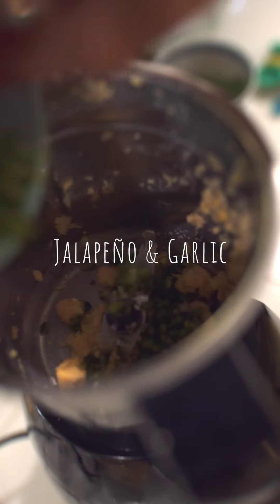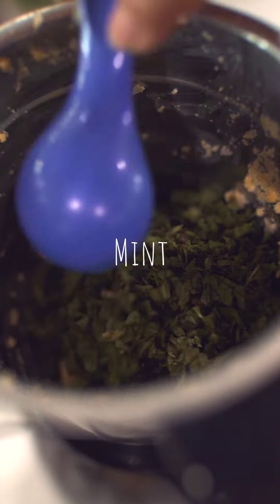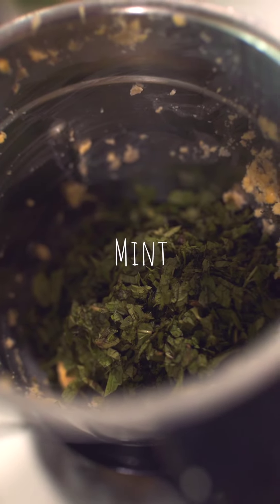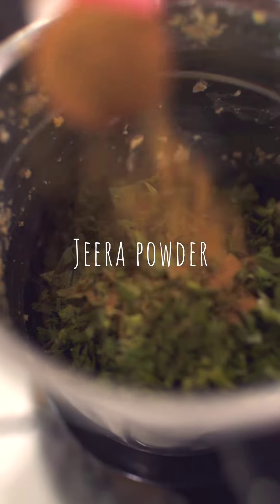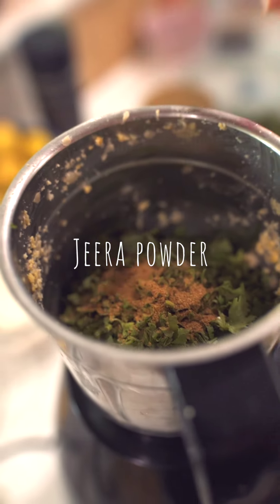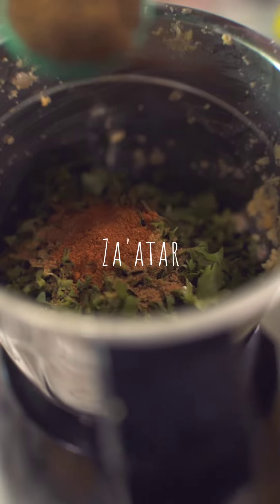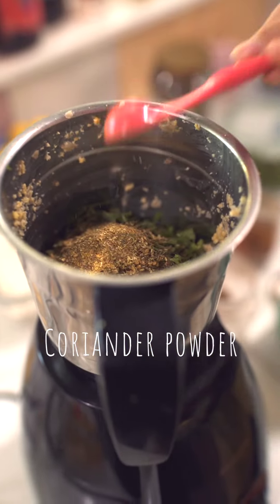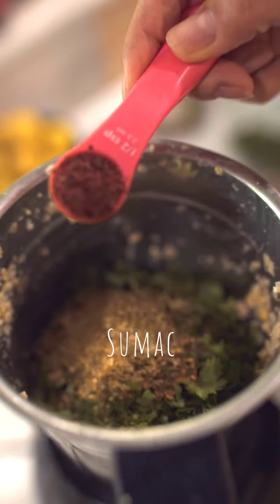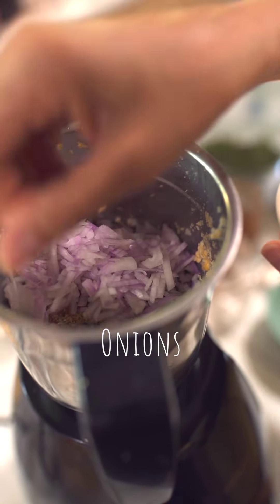Here is jalapeño and garlic. 3 heaped tablespoons of parsley, 4 heaped tablespoons of mint, 4 heaped tablespoons of fresh coriander, half a teaspoon of zira powder, half a teaspoon of garam masala, half a tablespoon of za'atar, half a teaspoon of coriander powder, half a teaspoon of sumak. Two handfuls of chopped onions.